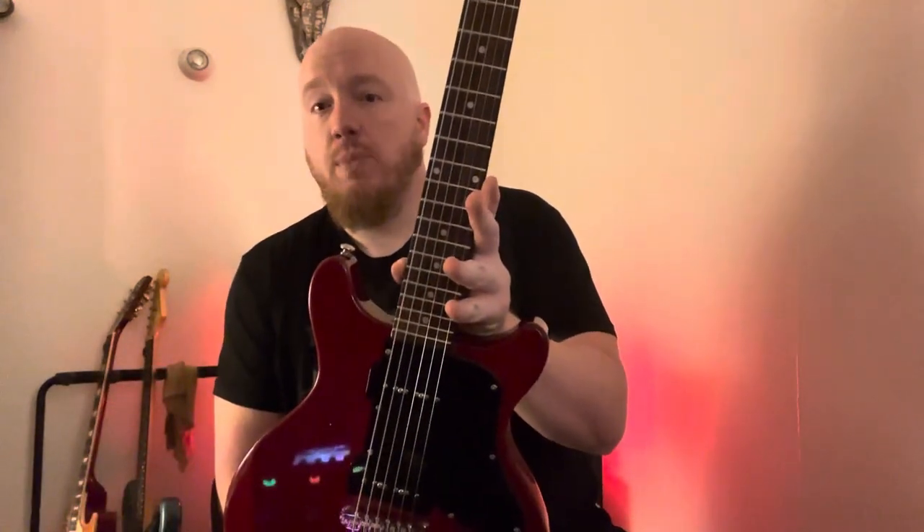I do have a Les Paul Standard with some nice pickups in it and a Nash 63, so I got this hoping to be a good slide guitar, and it seems like it's going to be able to do that for me. We'll give some updates in the future, and hopefully my slide playing will get better in the meantime. So far, I'm pretty impressed with the Firefly — no complaints.